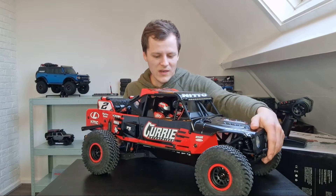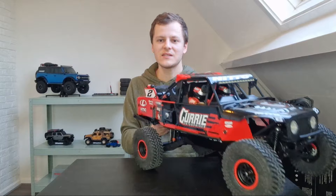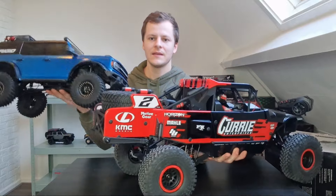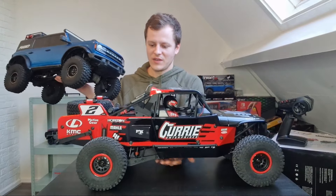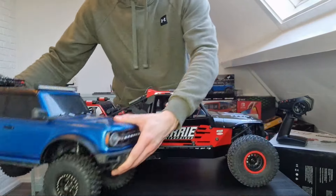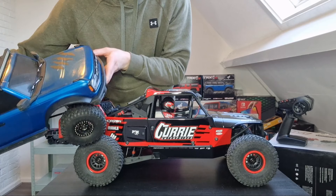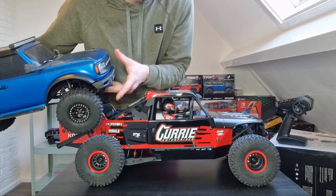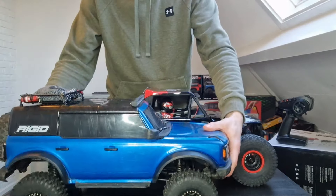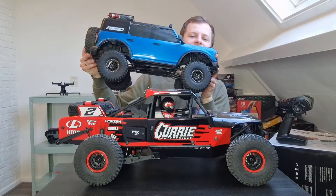I want to do a quick comparison between my Bronco, which is 1:10 scale — the TRX-4 — and this car, to show you the size difference. As you can see, this is the Bronco right next to it. Look at the difference. Look at the tires — the difference in rim size. Those are 1.9s on the Bronco and 2.2s on the Losi. But look at the length — it's just a completely different scale, as you can see.